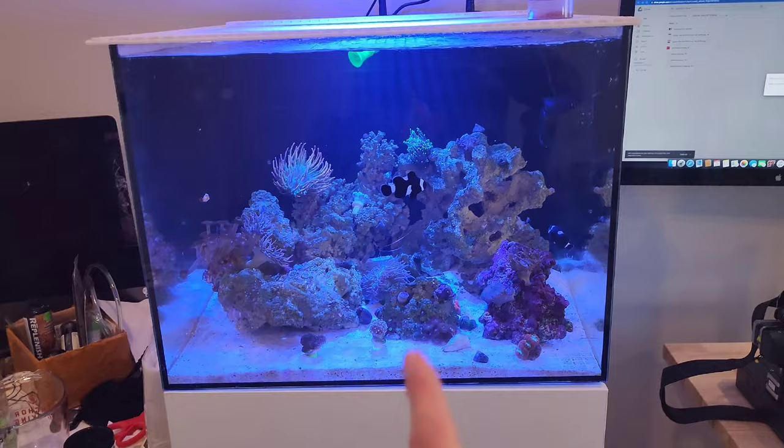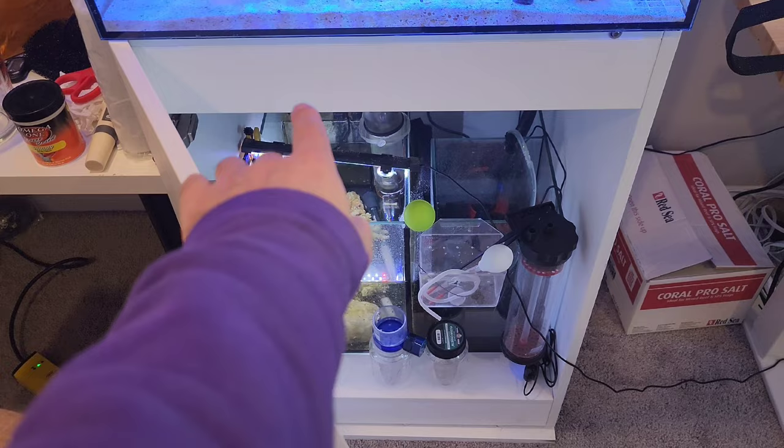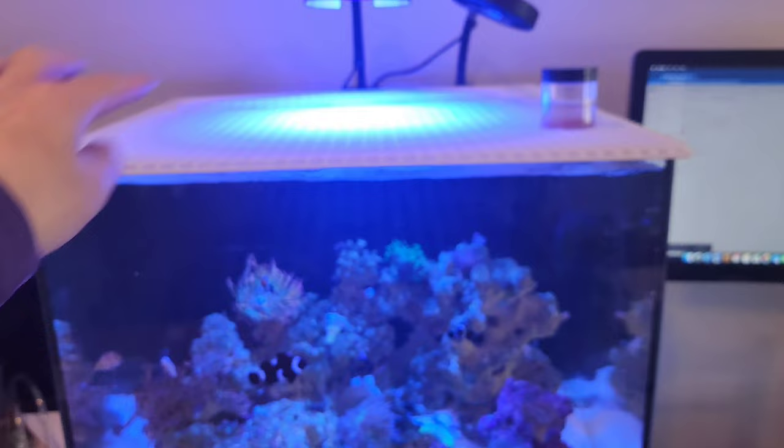I just want to address the fact that this is a Waterbox Marine 60.2. Shortly after, they created the Marine X 60.2 — that is not this tank. The 60.2 has a glass overflow right here in the center. The returns are out of the center. The sump design is completely different. They have filter socks coming right there. They have a refugium section, a skimmer section, and the return.